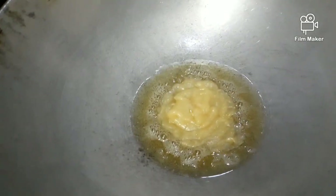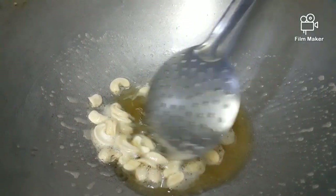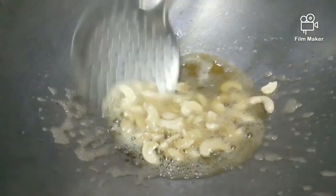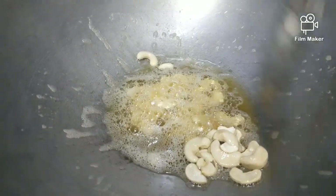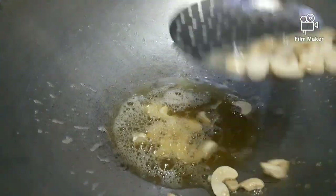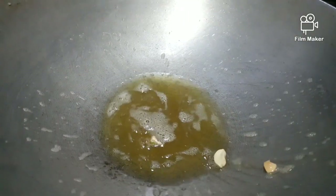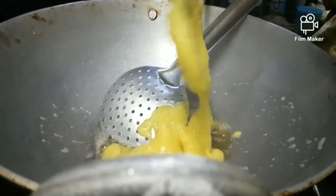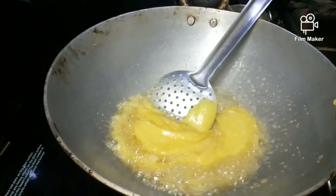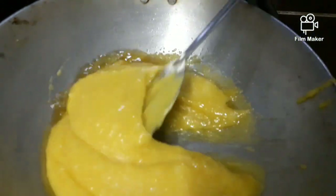Let's fry the cashews. We fry the cashews until dark and crisp. We will transfer the cashews. Now we have a blend of moong dal. Let's add the cashews.